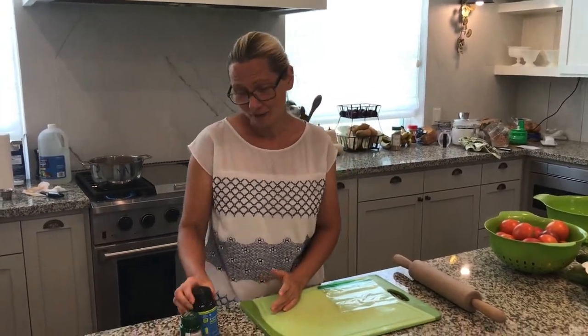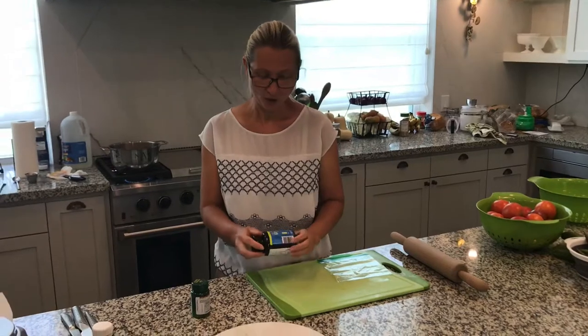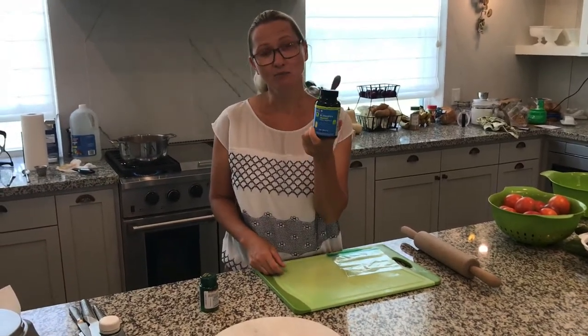Just yesterday we planted over 200 new day lilies with my husband and they do need a little bit of love. We did plant them, we did water them, but they can probably use a little bit of vitamins. This is something that I've learned from one of the people that grows flowers.